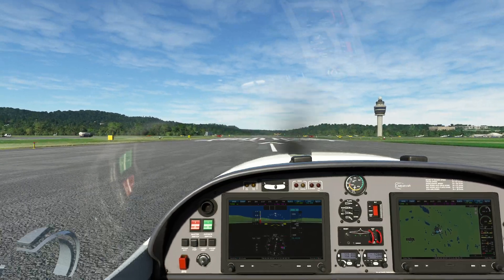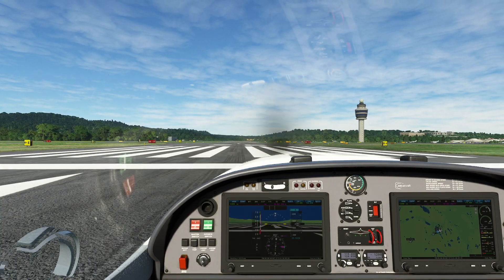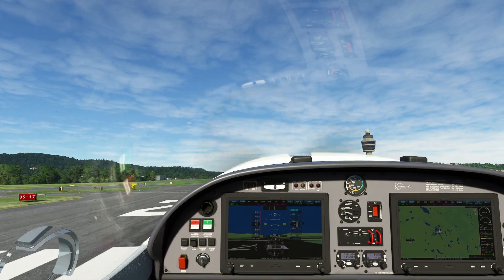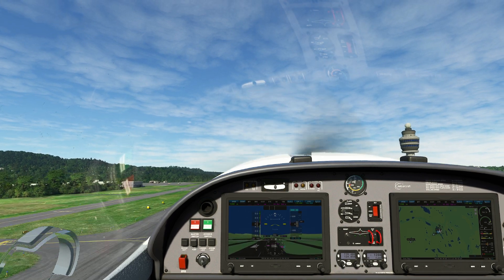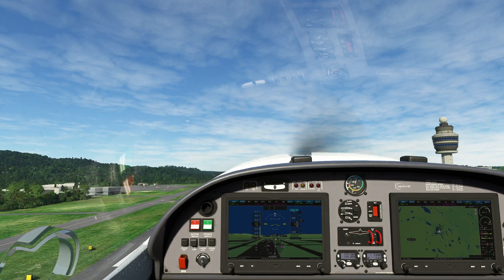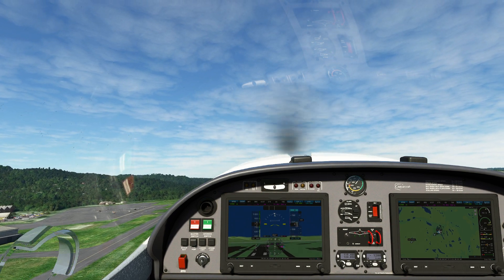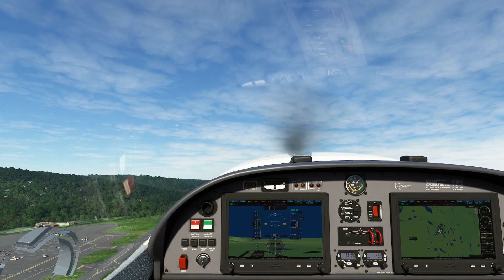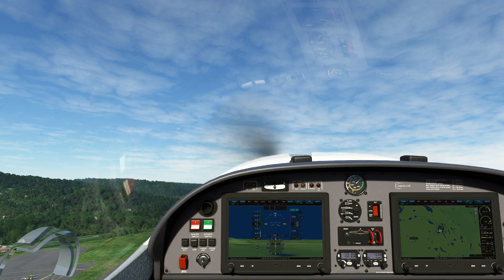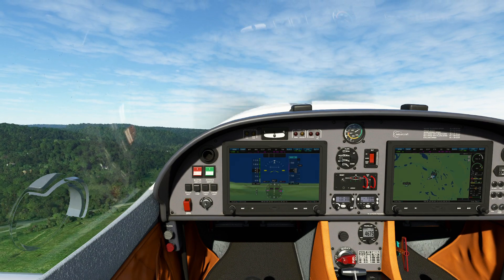Hello everyone. In today's video we're going to be taking a look at the G3X avionics package. For those of you who are not familiar with the G3X, it's the standard package for a lot of experimental ultralight planes. If you want to think about it another way, it's a G3000 but they replaced the digits with the letter X. It's actually a really neat avionics package with a lot of bells and whistles you don't typically expect to see in aircraft like that.